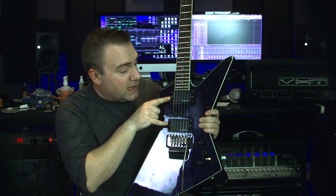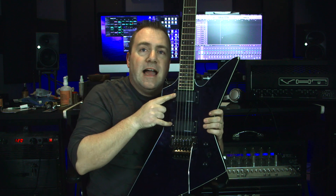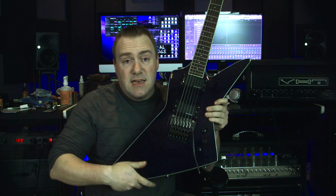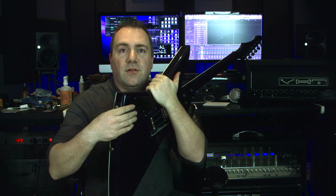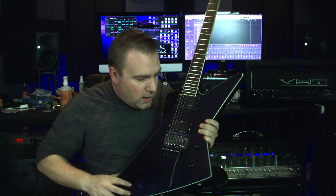And then for the pickups, I actually installed a set of Seymour Duncan Blackouts in here. So now it's an active guitar — there's a little battery in here that you can change out. So now it's a really good playing guitar.